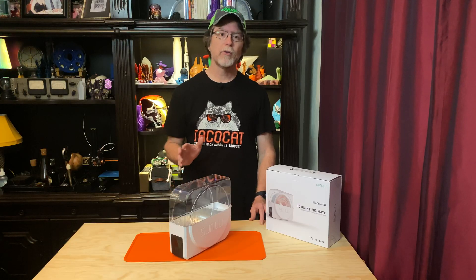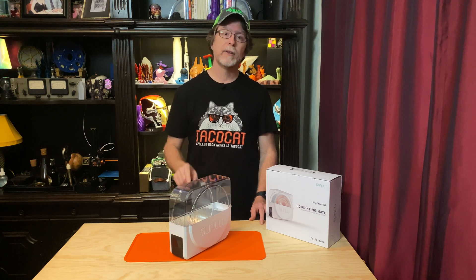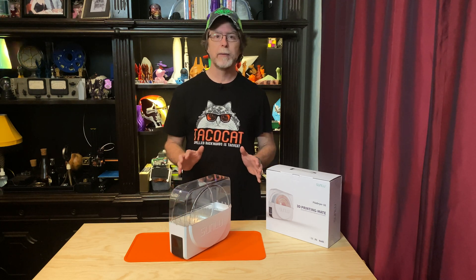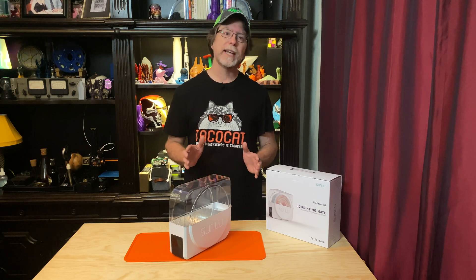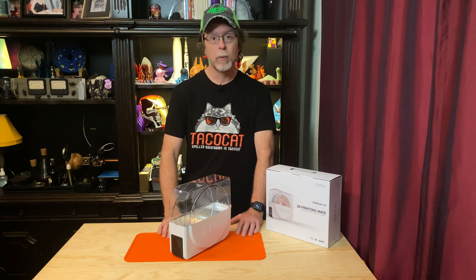Well, in order to dry filament, it needs to be heated up, but it needs to stay below its glass transition temperature. The glass transition temperature is the temperature at which the filament stops being a solid and starts getting soft and squishy. At the glass transition temperature, the filament is easy to deform, so keeping the filament below that temperature is very important.